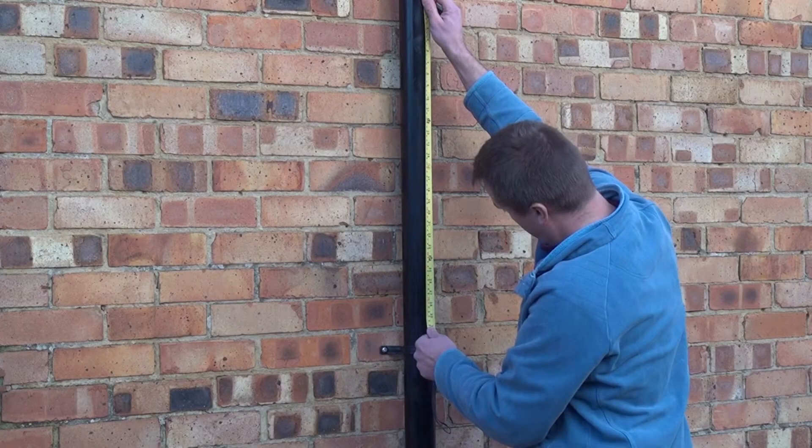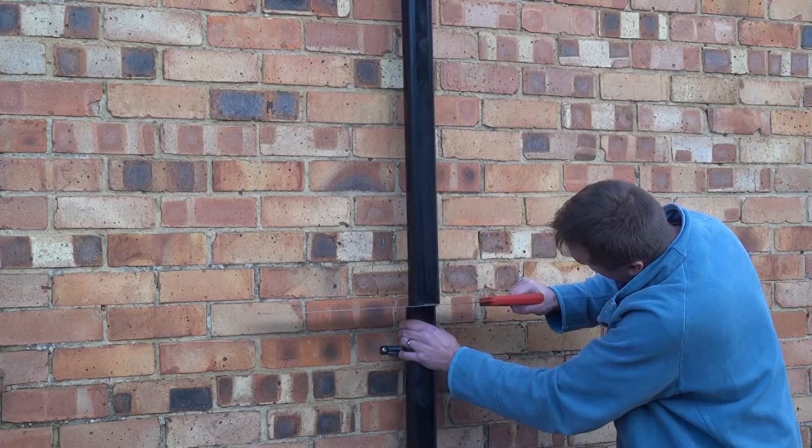So the first thing to do is to measure a 70cm section of the downpipe, mark it with the chalk that we provide you, and cut this out.